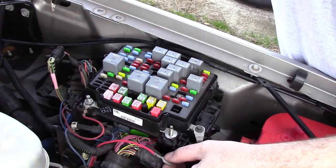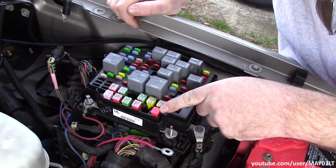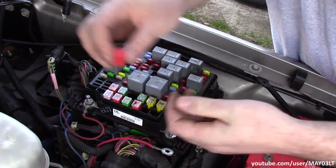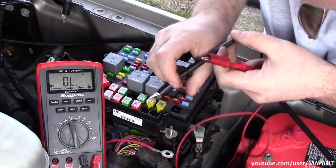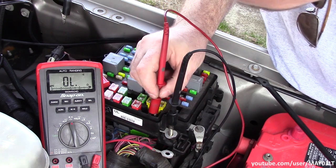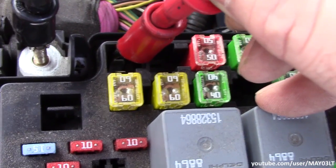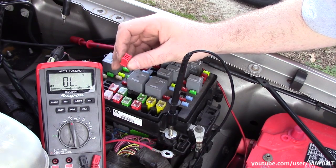Just going to pull this jumper back off. So what makes this thing have power right here? The first thing I see is this thing — it just looks totally out of place. It just looks like a plastic dummy fuse. I'm going to turn my meter back to ohms and touch the terminals where that dummy fuse went in — just touching this top one right here. It has continuity. It almost looks like you're supposed to take this and replace it with a real fuse like one of these.